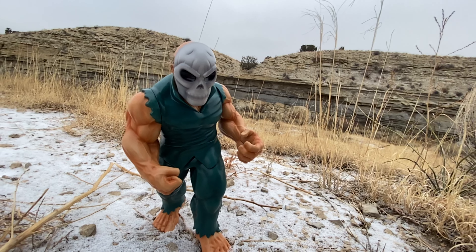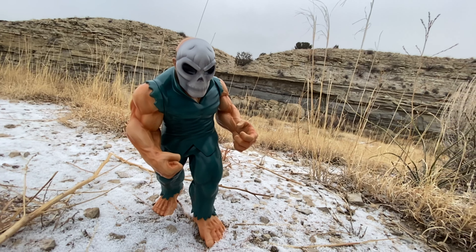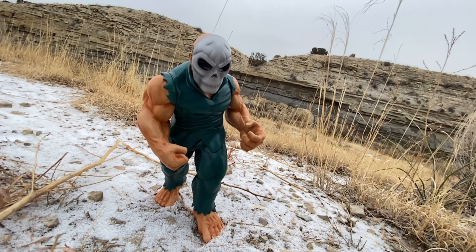The Zektron is the one that did the sculpt, and he did a great job at it. Anything that Zektron does is really excellent in my opinion.